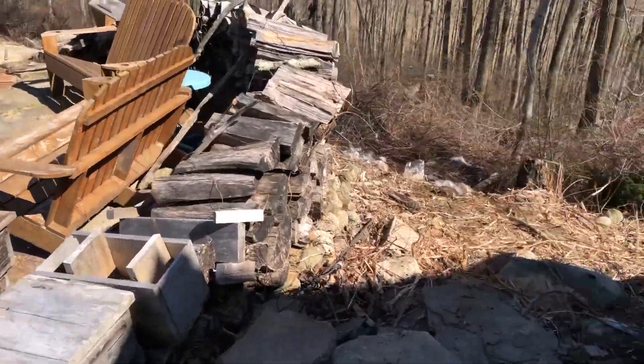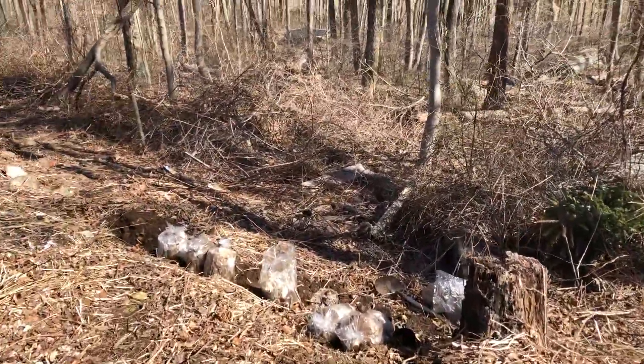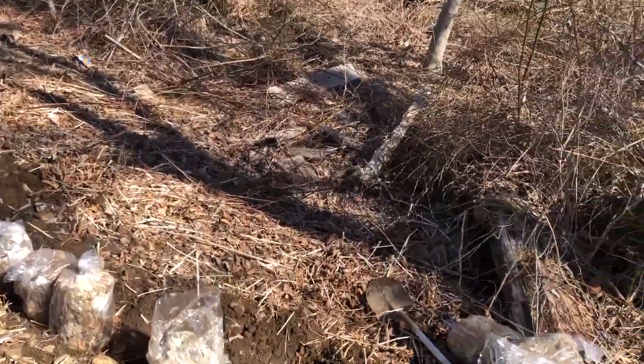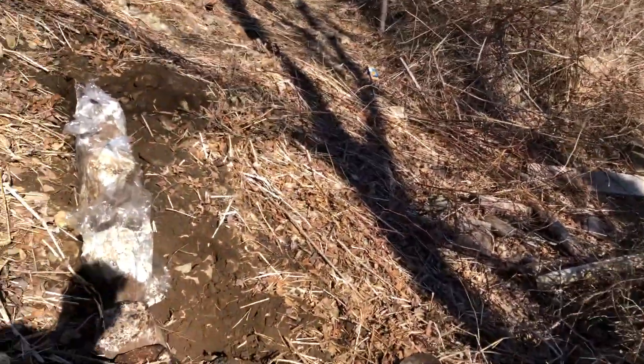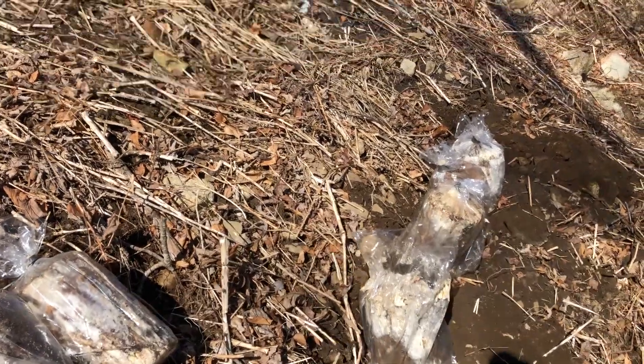So I've got chicken of the woods and hen of the woods. Chicken of the woods, which I'm doing first, they only have to be kind of partially buried with the tops exposed. The hen of the woods will be completely buried with a couple inches of soil over them.